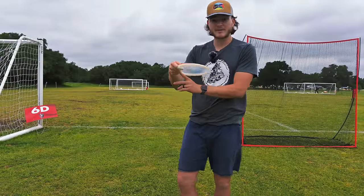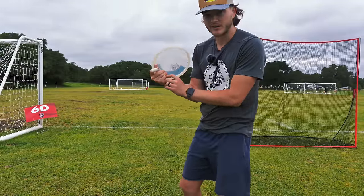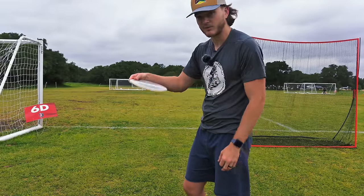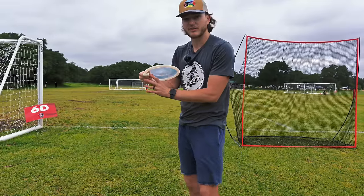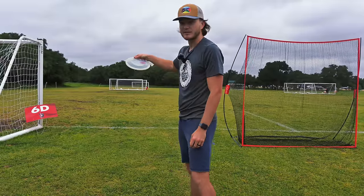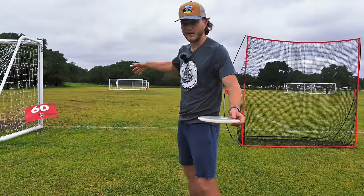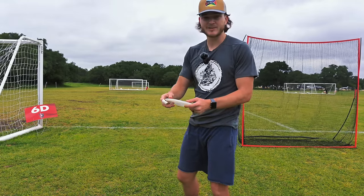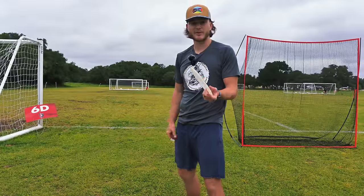By squeezing with your pinky and getting the disc further into your palm, you're going to actually produce more power. You want to make sure that you maintain this squeeze all the way through the shot and not ease up. You want the disc to rip out of your hand — you're not letting go of the disc. This is one of the easiest ways you can increase your spin.